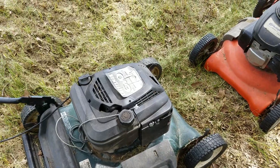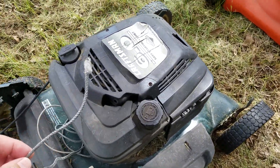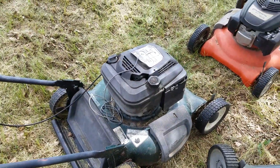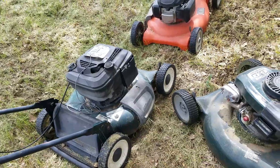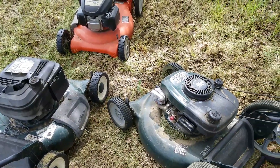It ran for two days and then I pulled the cord out of it, so I have to replace that cord — it's still a good cord. All these mowers I do leave outside so they are weathered. Summing up...